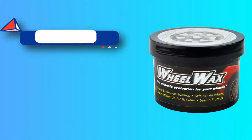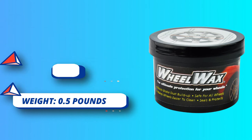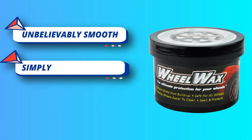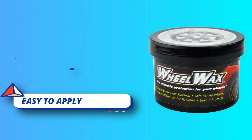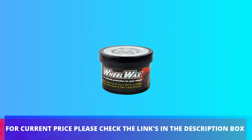Don't spend hours waxing your car. Quick Wax will get the job done with speed and in less than half the time it takes using a can of car wax polish. Simply rub wool wax directly on each dirty wheel and let it dry to a haze. Usually by the time you have applied wool wax to all four wheels, you can go back to the first one. For current price, please check the links in the description box.